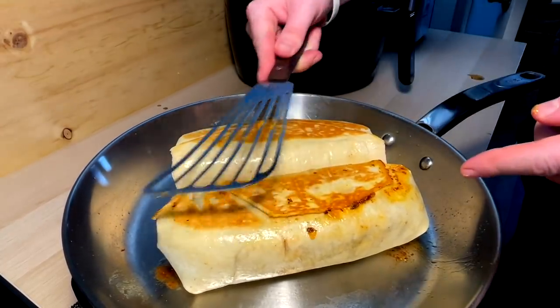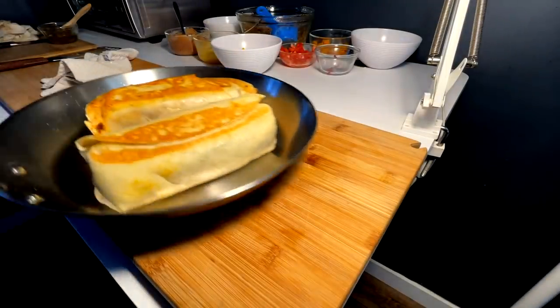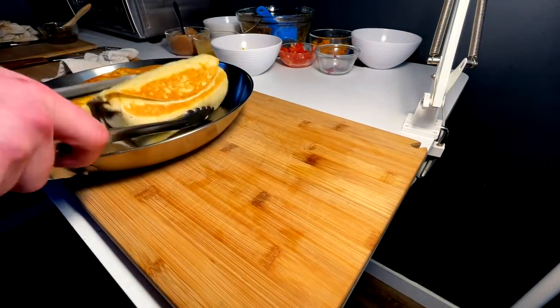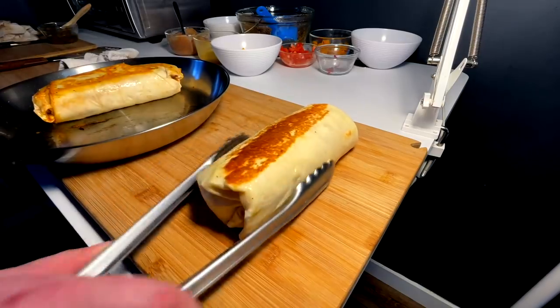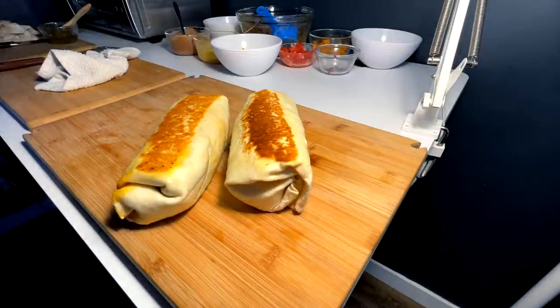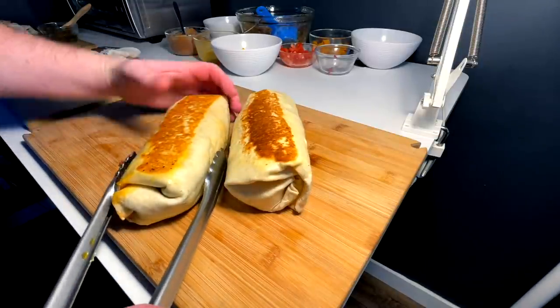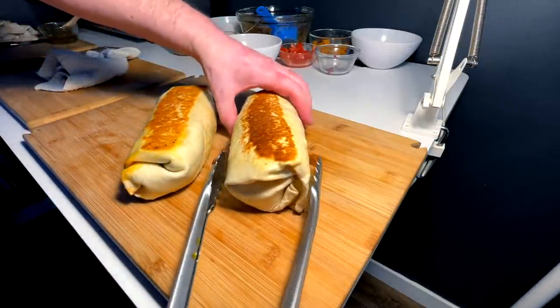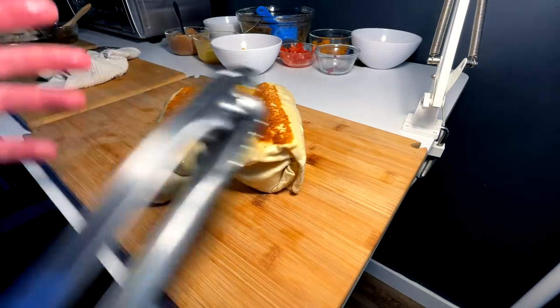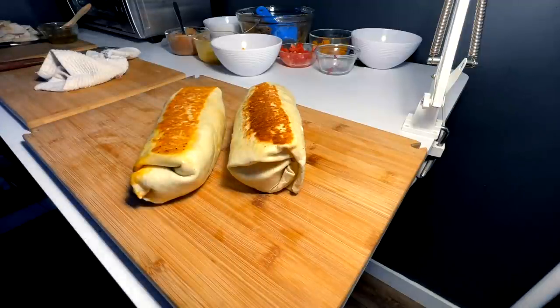When they're perfect, you know what we do. Coming over here looking amazing — seal side down. I'm going to let these set up for about two to three minutes, then we're gonna cut them open for a center reveal, get them on our board, and then we're gonna go eat.